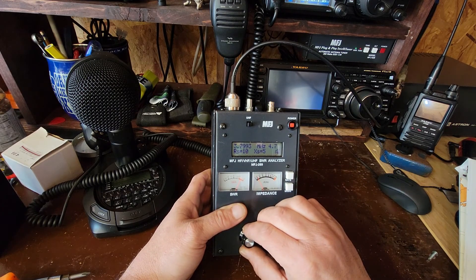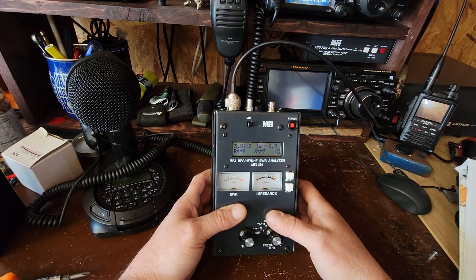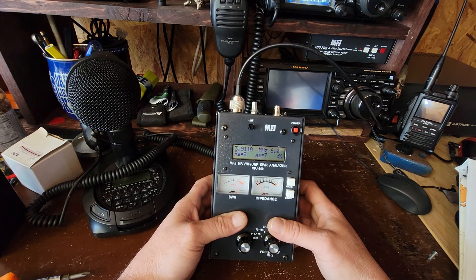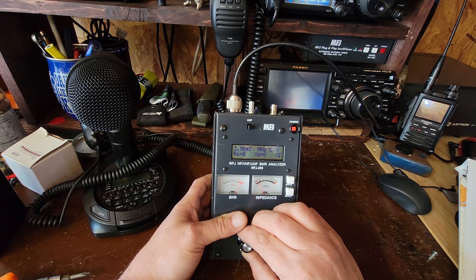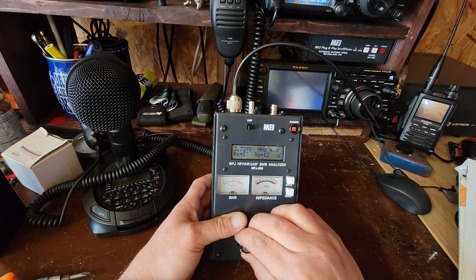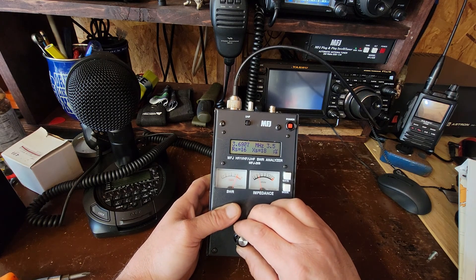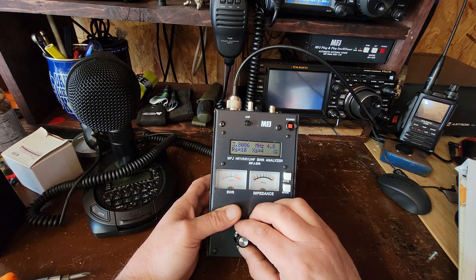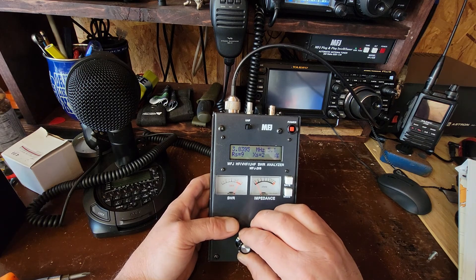That didn't change. Pretty high, actually — super high, for what I thought. Six to one. Wow. I guess I want to be in the extra band — I guess that would give me a push to get my extra license for this antenna. You see that? It's a big difference around where General can go. It's five to one up in that area, so that don't look that great.